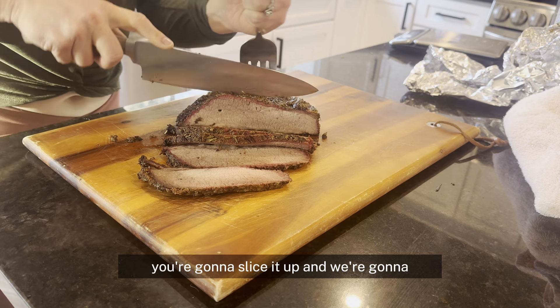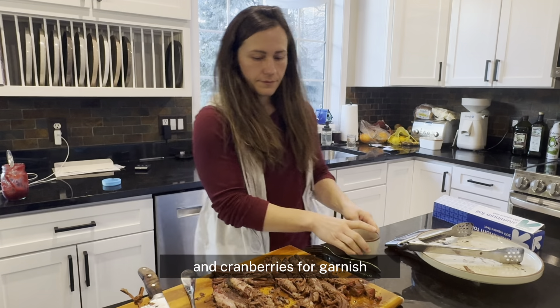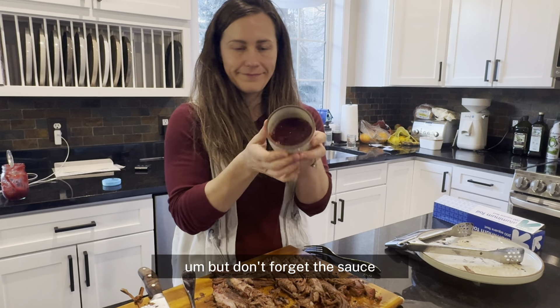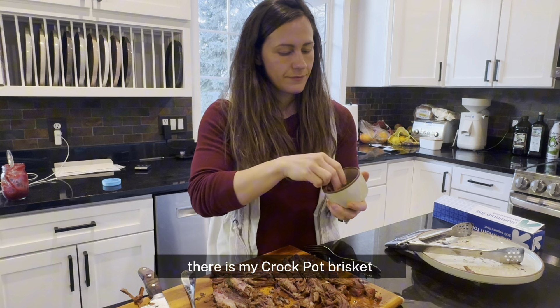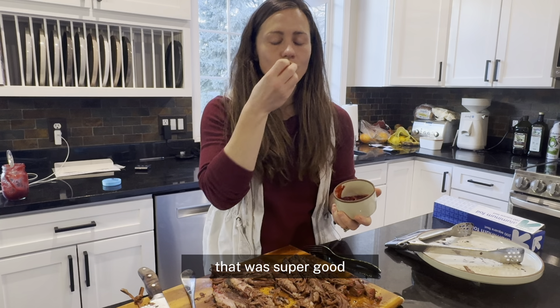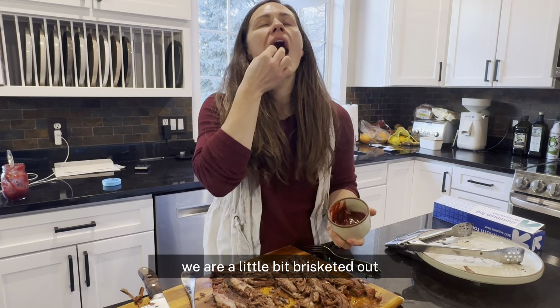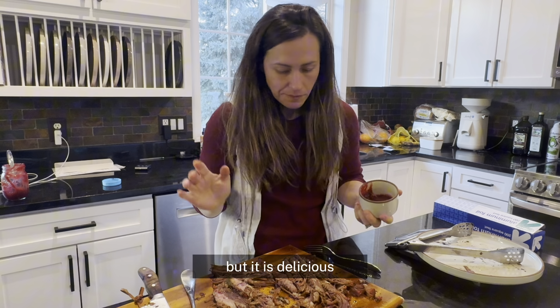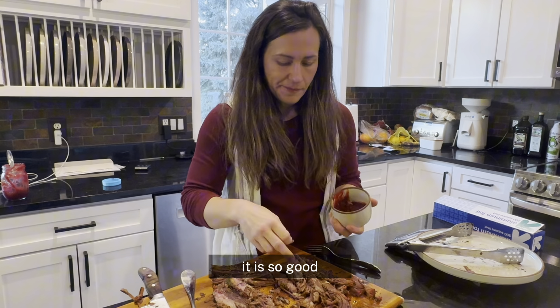When it's all done, slice it up and plate it with some orange slices and cranberries for garnish — and don't forget the sauce. The one on the cutting board there is my crock pot brisket, which was super good. I've made so many briskets this week — we are a little bit brisketed out, but it is delicious: tender, juicy, so good.